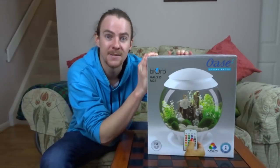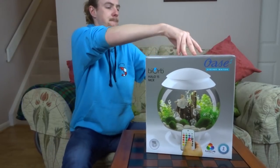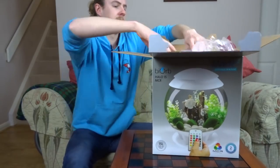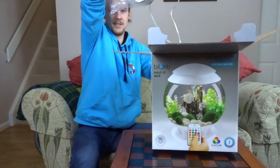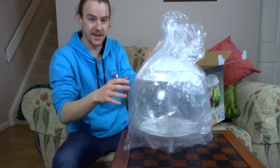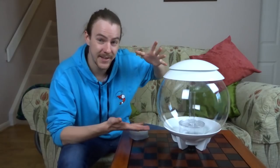Let's go ahead and get it out of its box. So this is the main aquarium — let me get the packaging off and then get back to you.